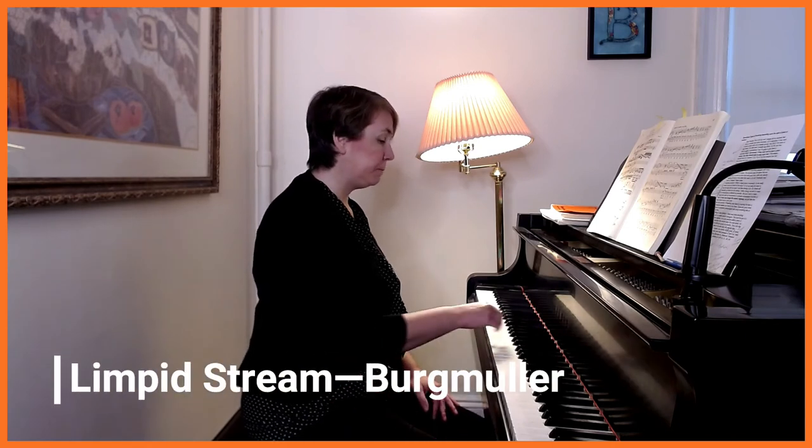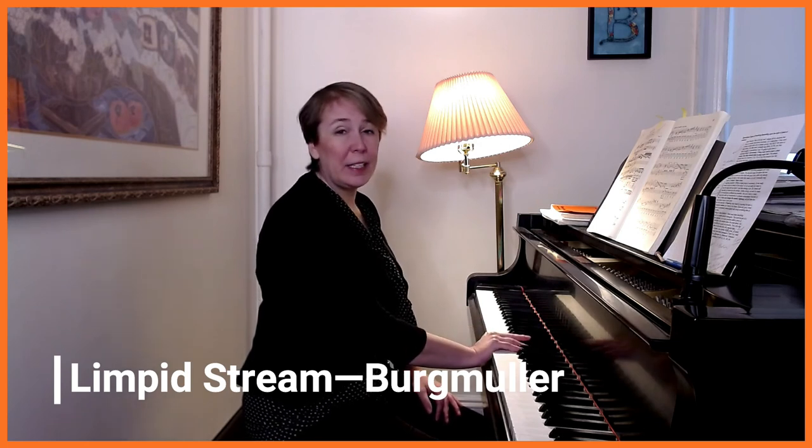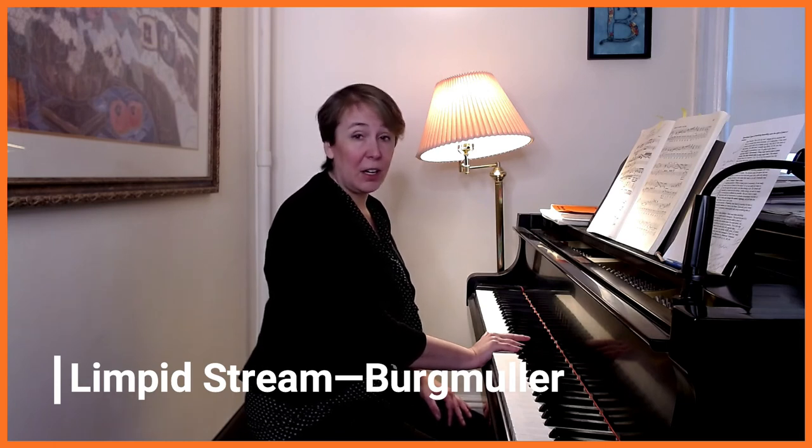Another piece that demonstrates the soft pedal really well — one I've already used to demonstrate some techniques — is Limpid Stream by Bern Mueller. This is really the beginning of una corda for students. It's a great piece to introduce una corda because it just goes on and stays on for a whole page and then comes off for a whole page. So they learn that the soft pedal really doesn't have gradations — it has to be on or off, whereas the sustain pedal can have half pedal, quarter pedal, different layers of pedal.